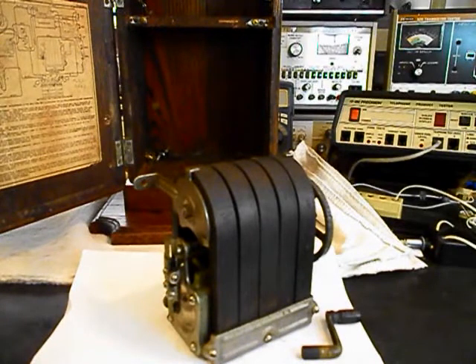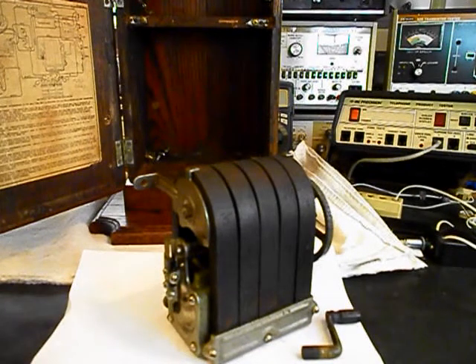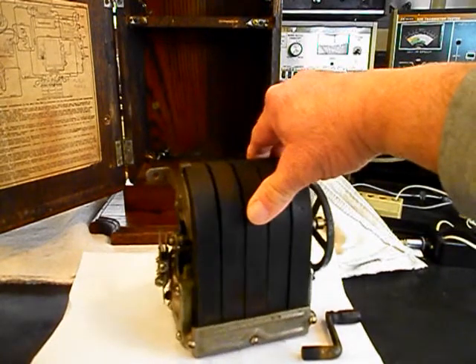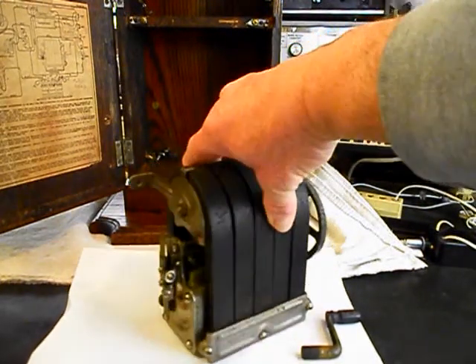We're back now and we're in the middle of the process of working on the magneto. We want to go through our points here and make sure they're properly adjusted. We also want to check our output — we know it is ringing the bells at this time, but we also want to oil this unit. This gives you a look at it — over here to the gear side, and then we can go back over to the point side.